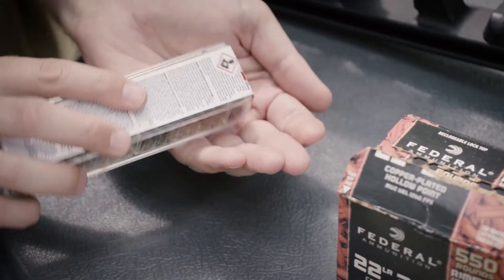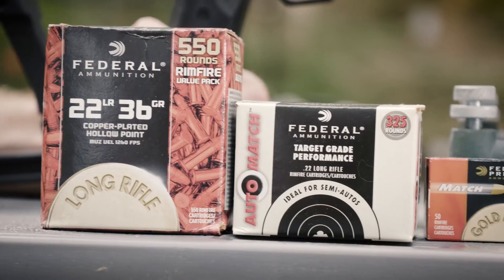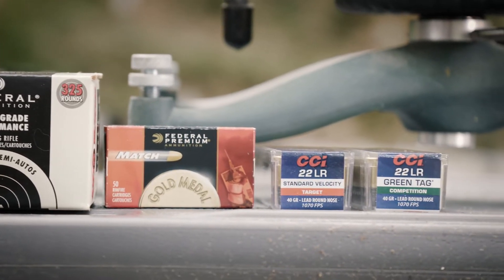If you just want to go in the backyard, shoot a lot of tin cans and steel for cheap, go with the bulk ammo. If you have a rifle that is a little finicky and needs a heavier grain bullet or a lead bullet that is not copper washed, you can go with the Federal Auto Match.